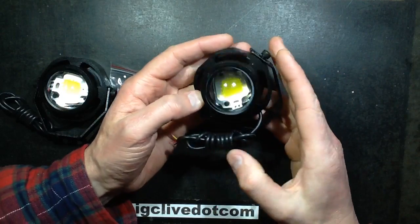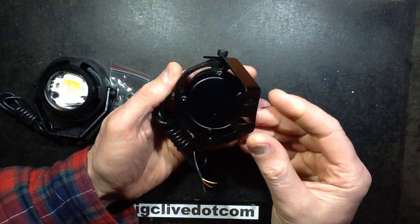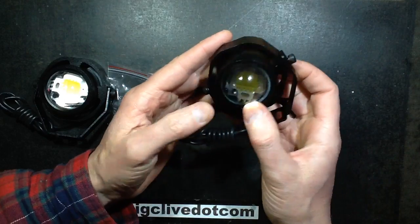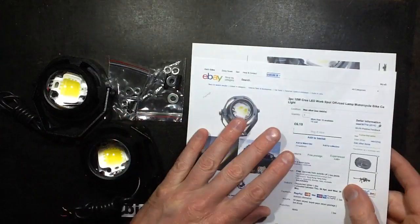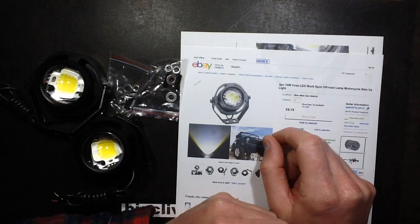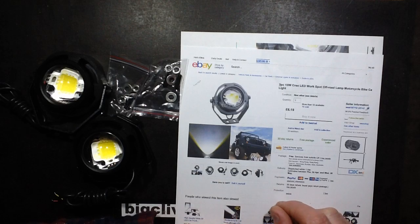More illuminated goodies, and this time it's an eBay item aimed at Land Rovers and Jeeps — little 10-watt searchlight-type things. These are quite popular. The keywords on eBay are: search for '10 watt Cree' and then something like 'Jeep' or 'off-road' and you'll find them. The price varies dramatically.